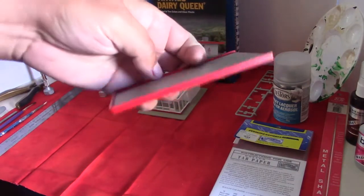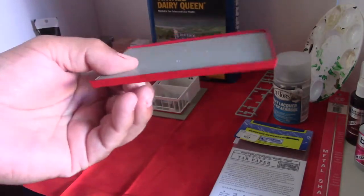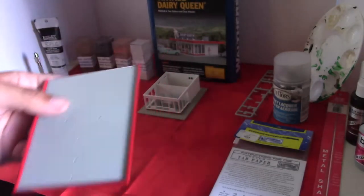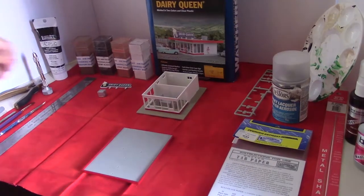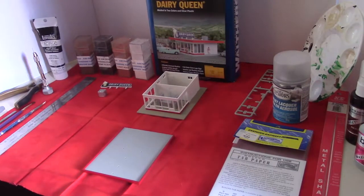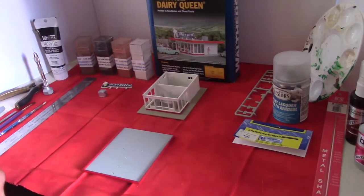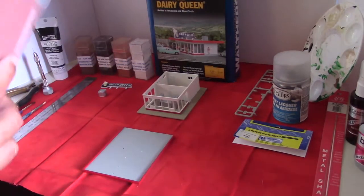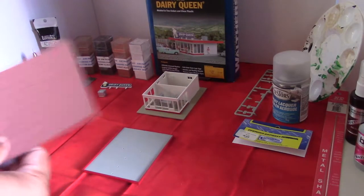The roof has red trim all the way around it - nothing too fancy. That was done with spray paint. Then we'll be doing the tar paper on the top here. We're going to go ahead and start with the rolled tar paper. This tar paper is from Builders in Scale.